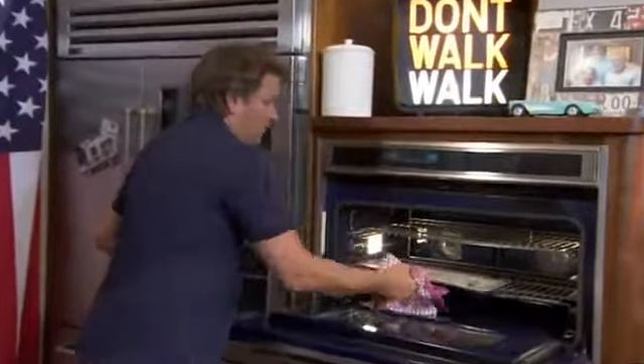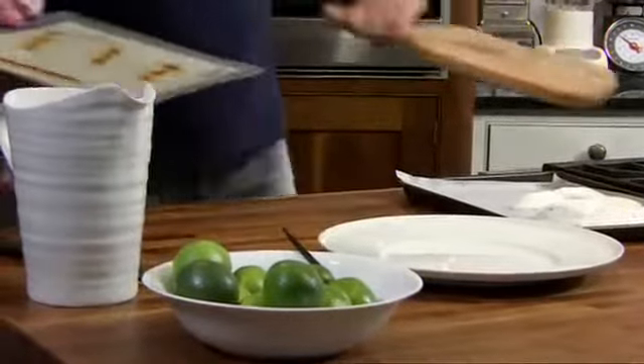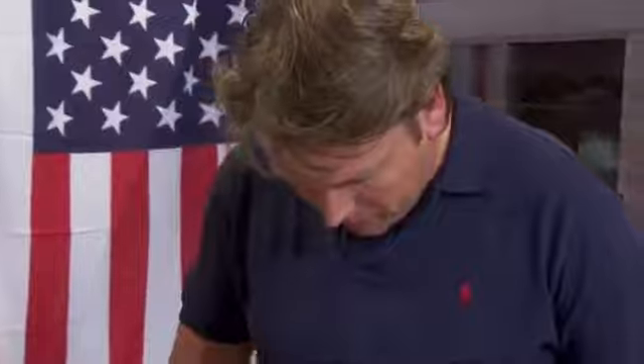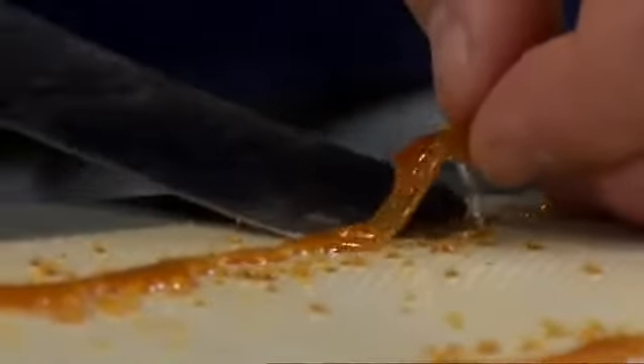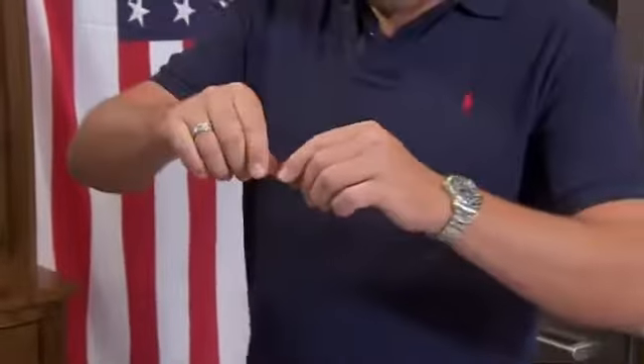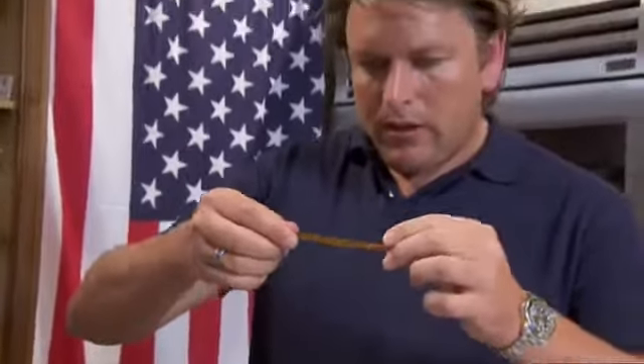It doesn't take long before the caramel strips are ready. As it cools down it becomes pliable — you can see when it's just about ready. While it's still warm it's still able to pull and twist slightly, which is what we're looking for.